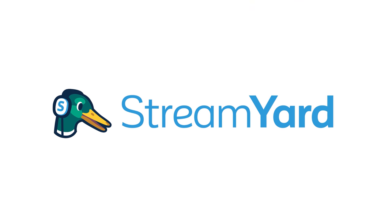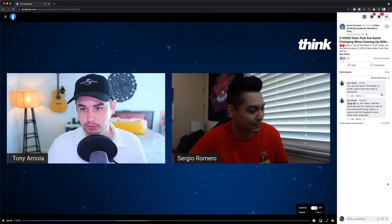This video is sponsored by StreamYard. StreamYard is how we do our live streams here at Think Media, whether we're live streaming to the actual Think Media channel, our Think Media podcast channel, or our private Facebook groups.